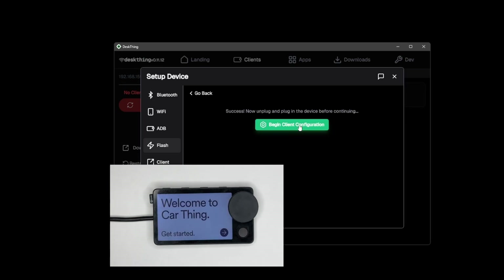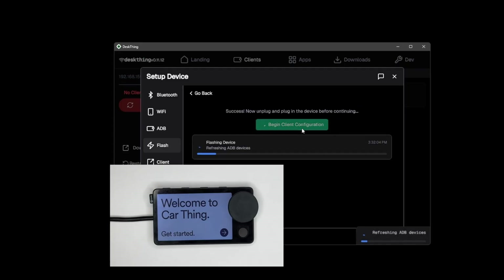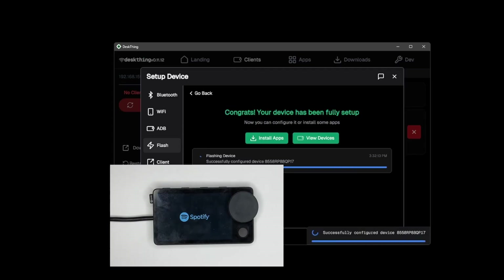We can now click configure and it should restart and finish configuring DeskThing. If you don't have a client installed it will also download that. There we go — we now have DeskThing set up.